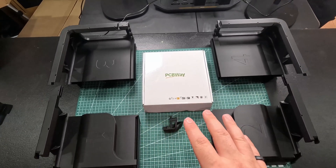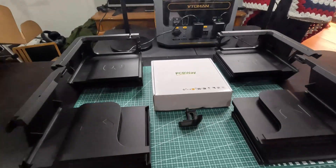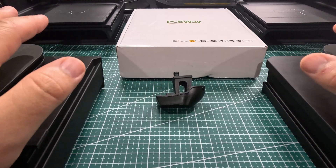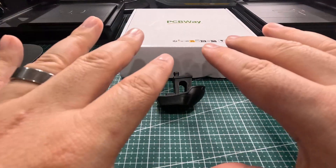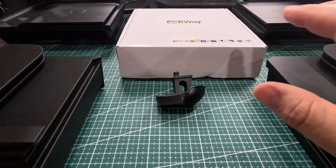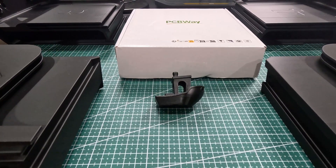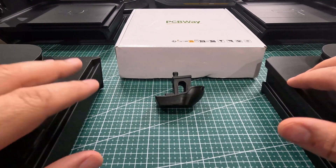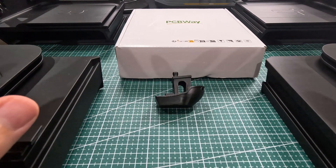I printed something cool here today. I got a Bambu X1 Carbon with the AMS and everything, and I wanted to have some options to raise it. There is a very well-developed and well-liked AMS riser, and this was going to be my biggest print project yet at almost two kilograms.